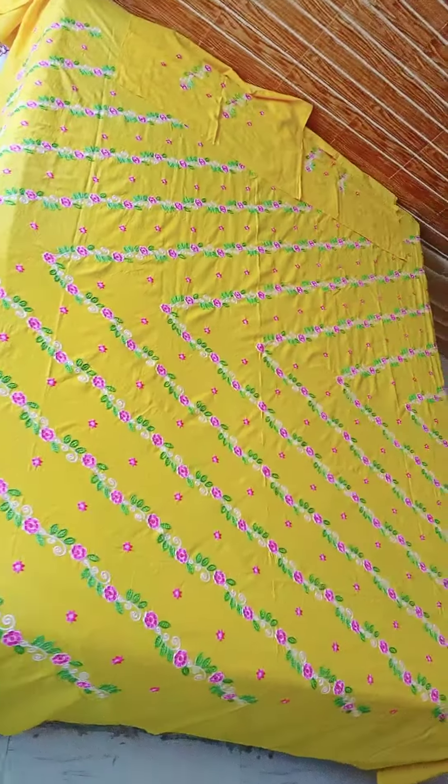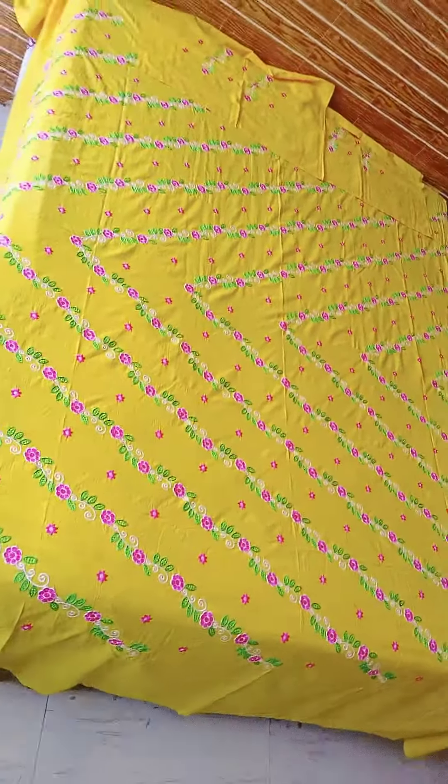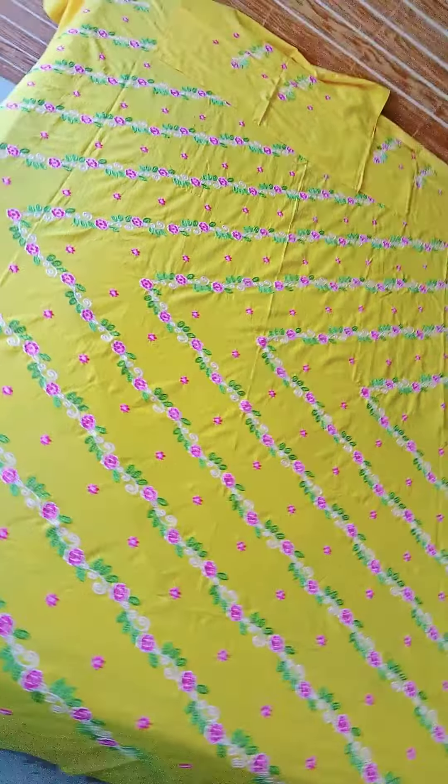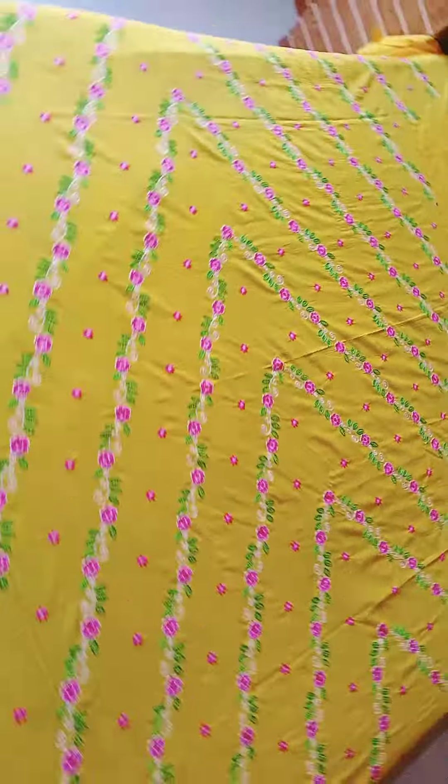Wow! Just wow! Just look at the bedsheet! In the face, machine work is yellow color. Machine work is yellow color.